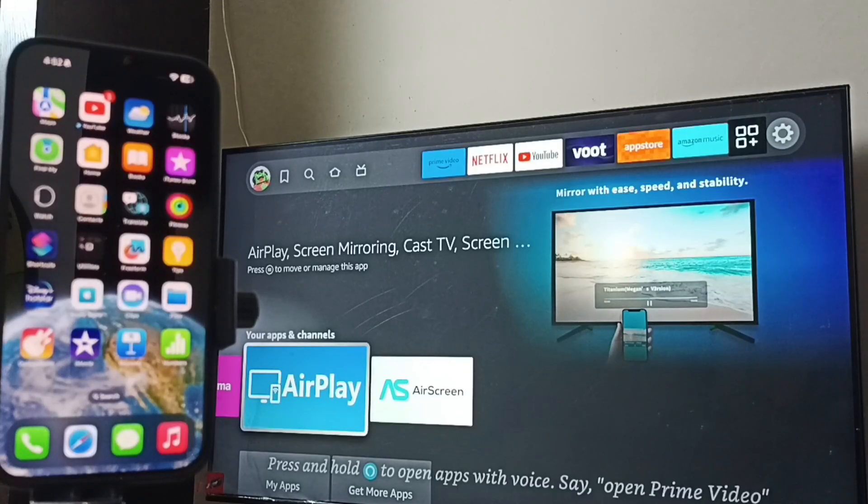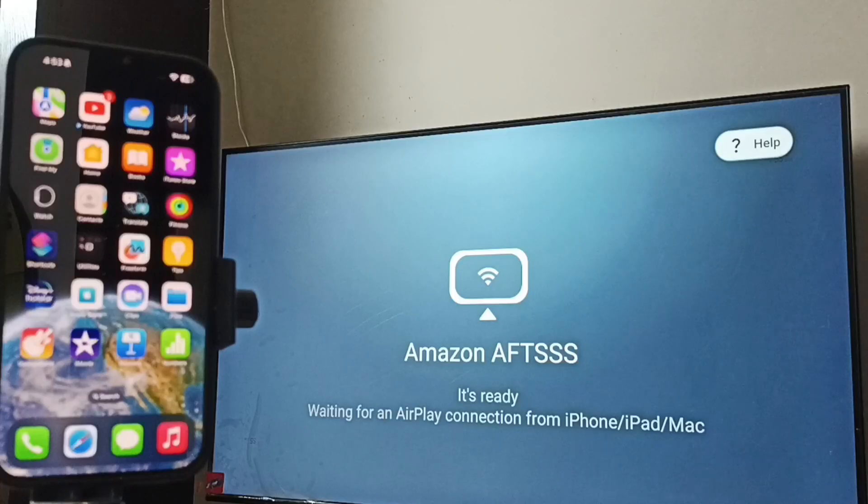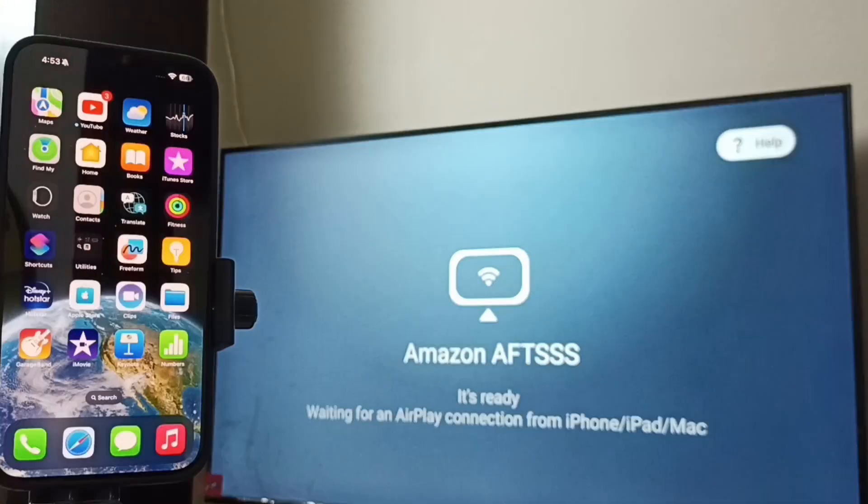For Method 1, I am going to open the AirPlay app. Open the AirPlay app — the app is now ready. Go to iPhone and open Control Center.